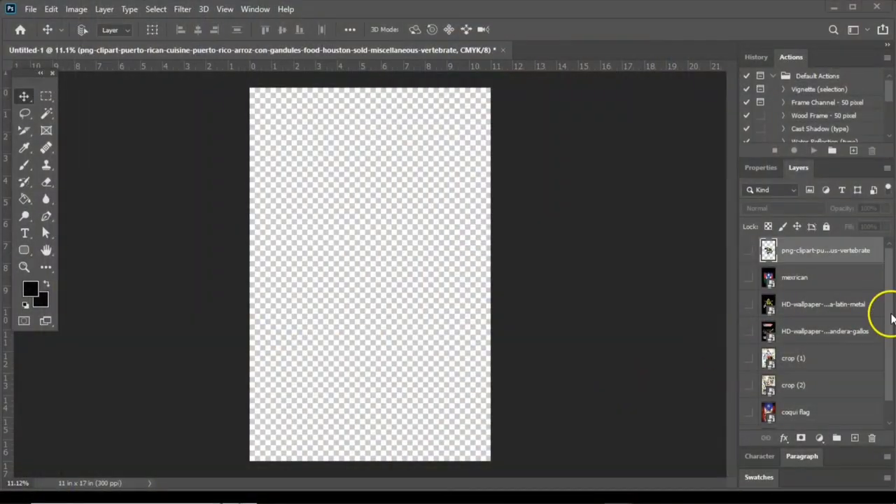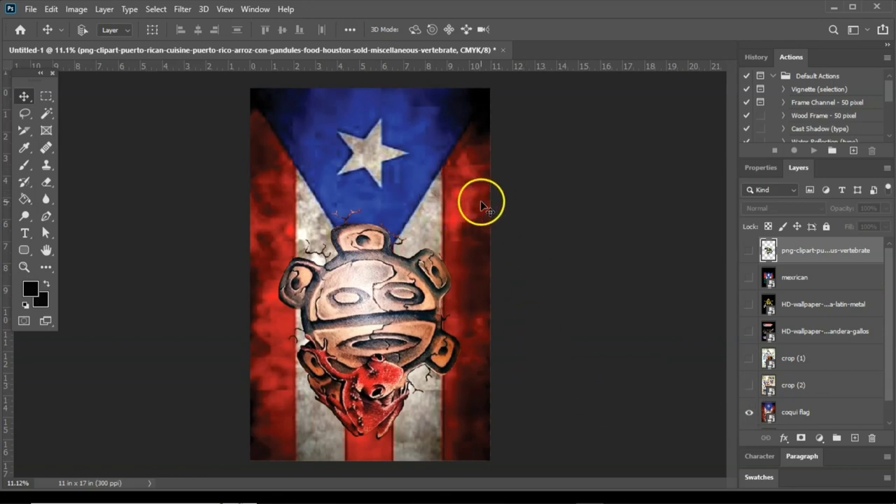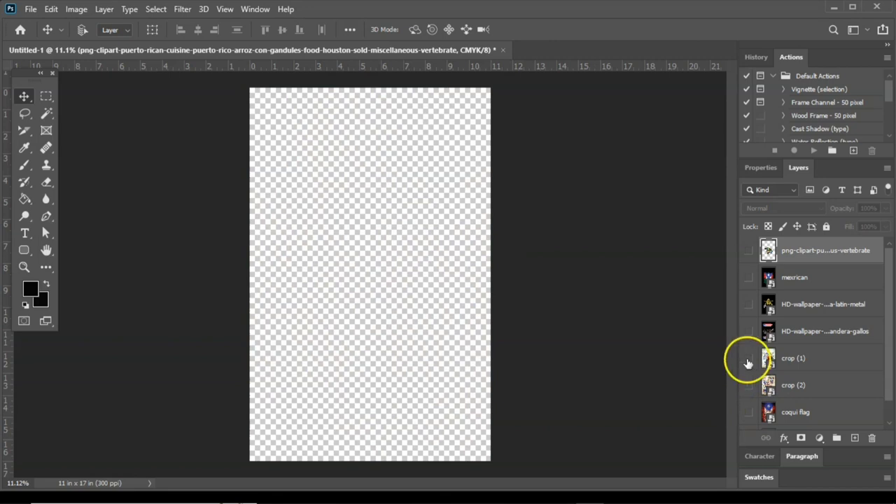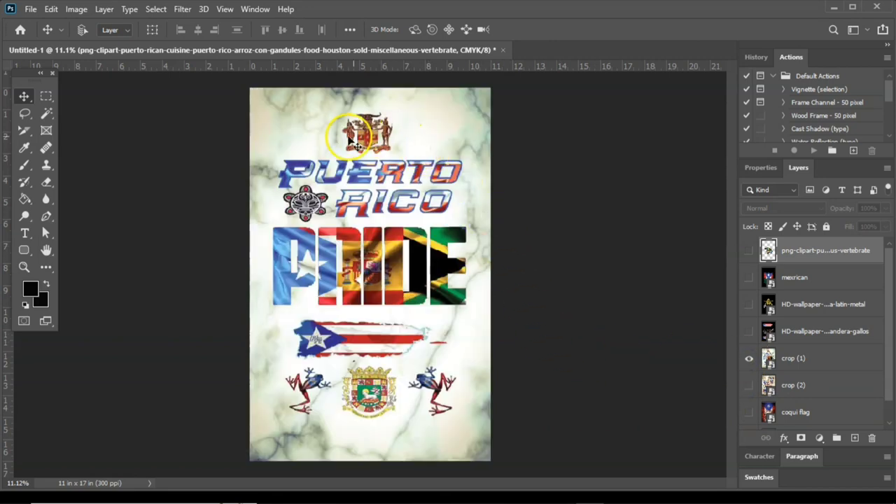So these are the images I'm working with. I've got a handful of images here. Obviously I want something that's Puerto Rican based, and so here are a few images. I really love this one — this is the one I might just go with. But let me show you, there is also this one that has a combination of three different flags. I like that one a lot.